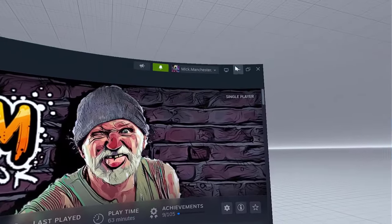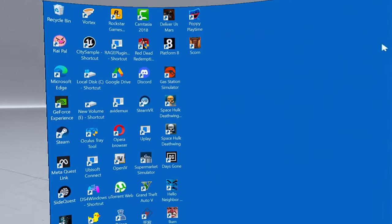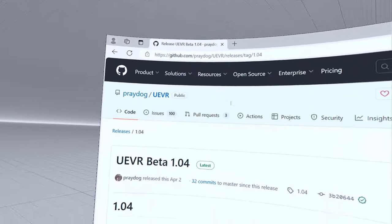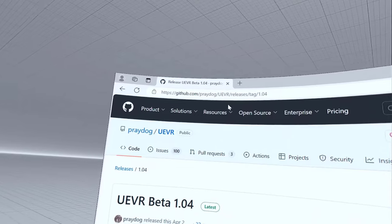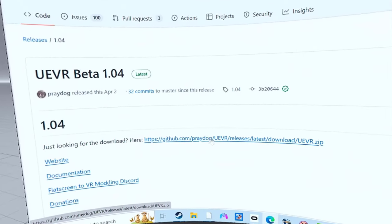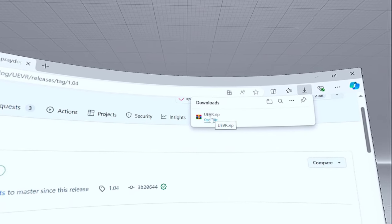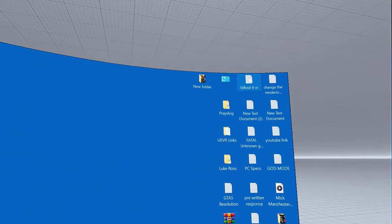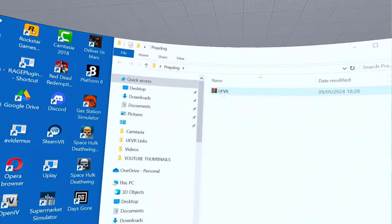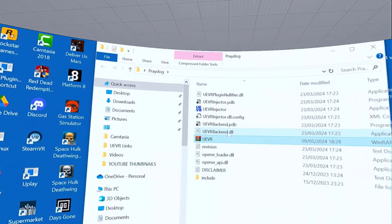First of all, buy the game. I'm not going to say how much it is because you might not be watching this when the sale's on — you could be watching this months from now, but I think it's pretty cheap anyway. This is how you do it: you come here — I'll put all the relevant links in the description — because we're using the UE VR Prey Dog injector for this. Click on that and you've downloaded the UE VR zip file.